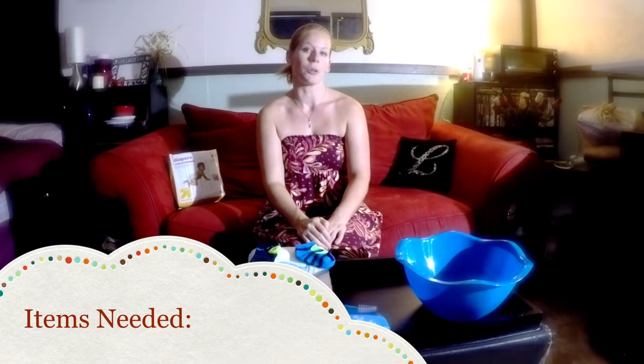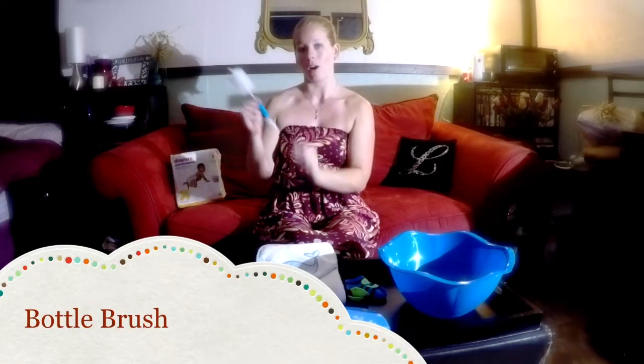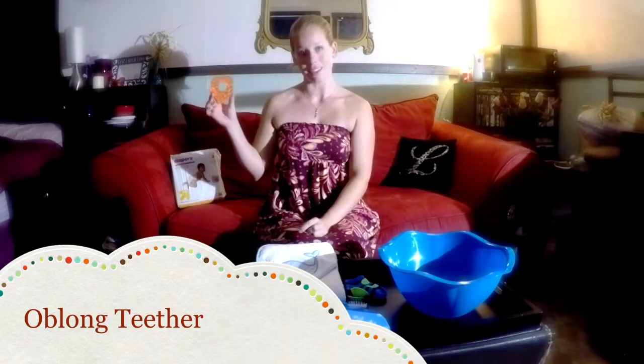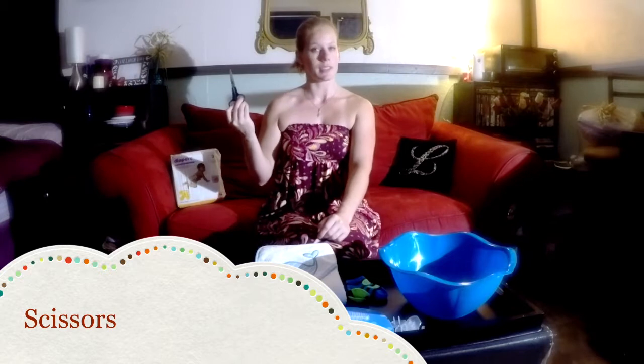To make the whale diaper cake you're going to need a few items: some diapers, a bowl, some socks, a blanket or a towel, a bottle brush, a teether, a rattle, some outlet covers, and a kneeling pad. Some tools that you will need are something to tie with tape, scissors, and safety pins.